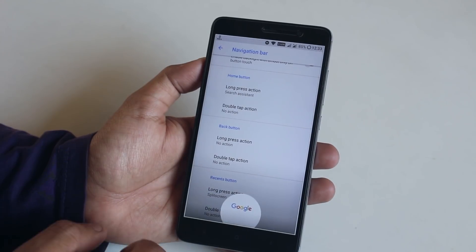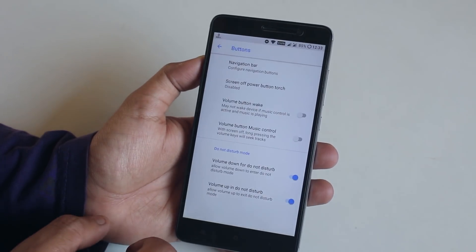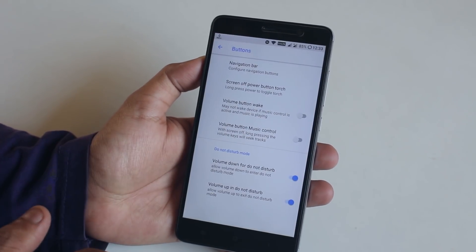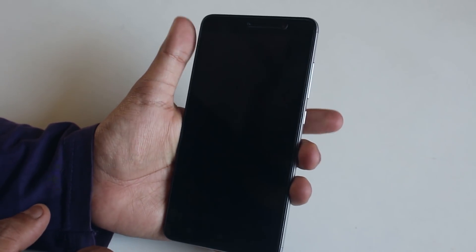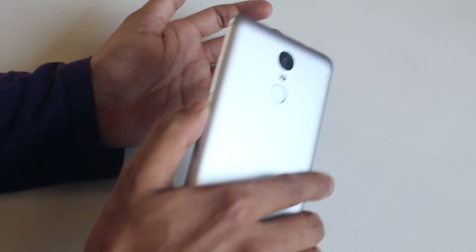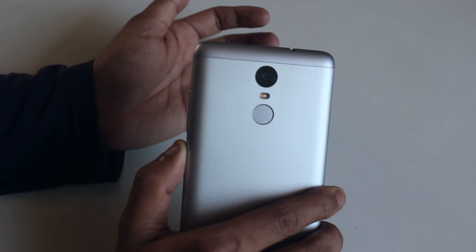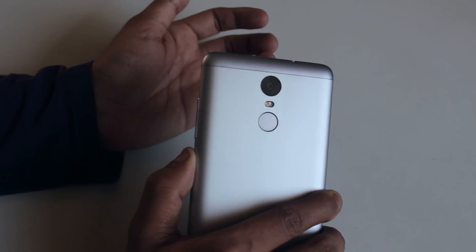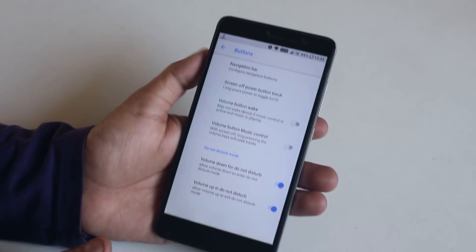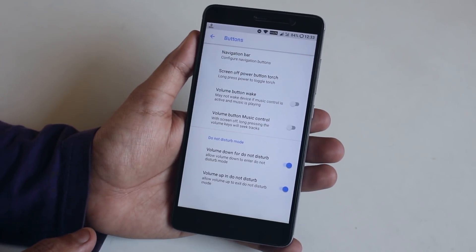Long pressing the home button for Google Assistant works fine too. There's a screen-off power button torch option you can set to double tap or long press. Setting it to long press - if I lock the screen and hold the power button for a few moments, the torch turns on, and you can toggle it by pressing and holding the power button even while the phone is locked. There's also volume button wake and music control.